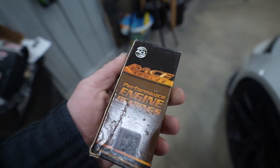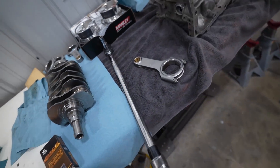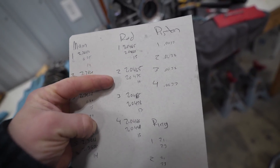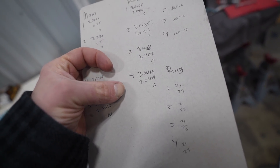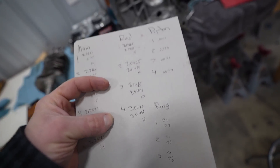Yesterday we went ahead and knocked out all of the bearing clearances and one of the rod bearing clearances was quite a bit tighter than I would like. We got 0.0015 on number one, number two was 0.0010 which is too tight, three is 0.0013, four is 0.0015 — so I need to get two and three opened up a little bit.